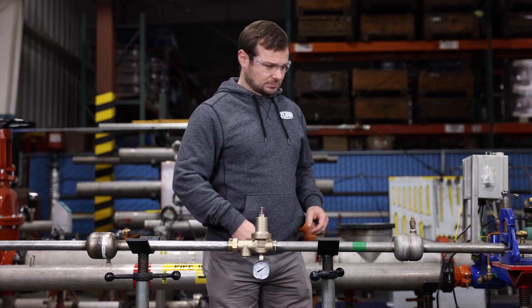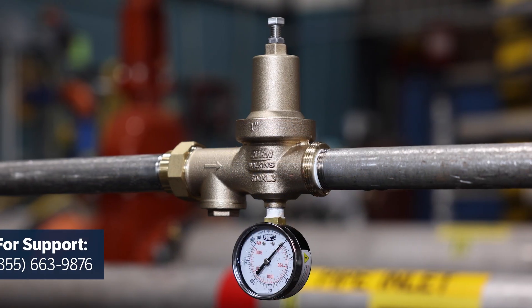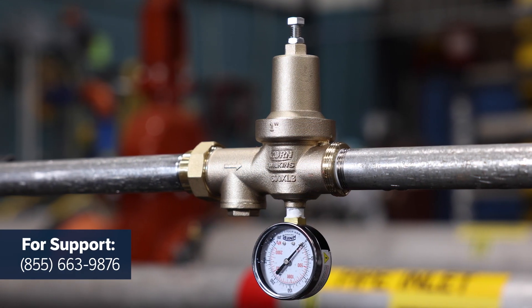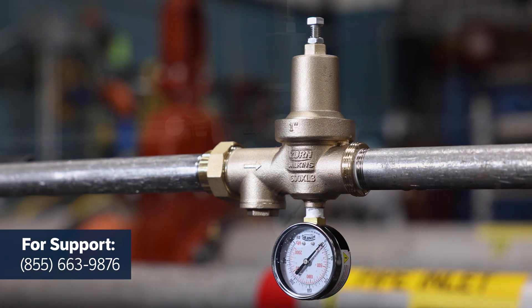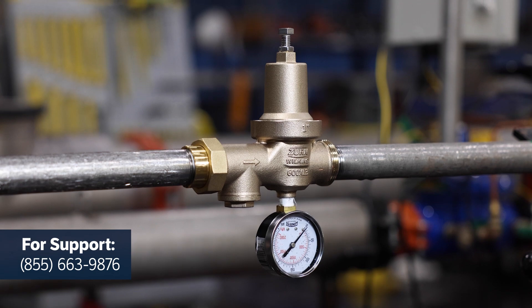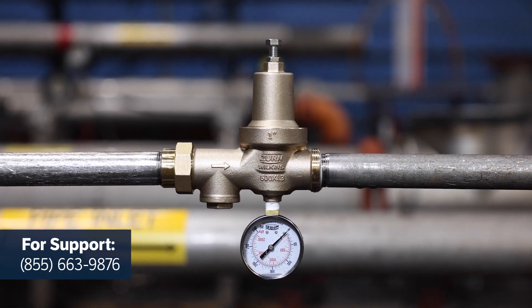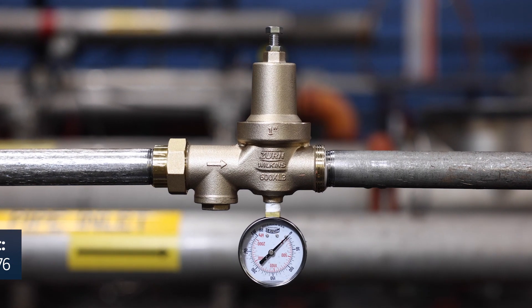Well, that just about does it. If you need additional guidance, you can always reach out to our expert team for support. Thanks for installing your 600XL3 pressure-reducing valve with us today. We hope you found this tutorial useful. Check out our huge library of other installation and troubleshooting videos on our YouTube channel.